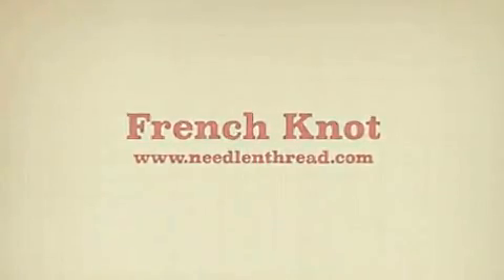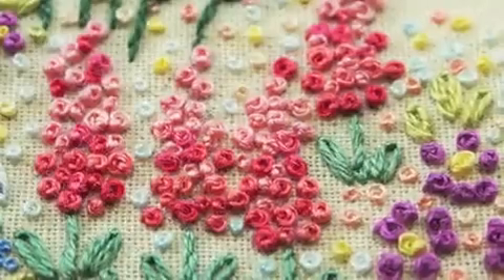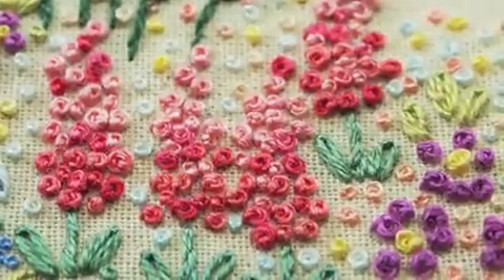Today we're going to learn how to make the French knot. French knots can be used effectively to create flowers, the center of flowers, and anywhere you want a little dot on your fabric.